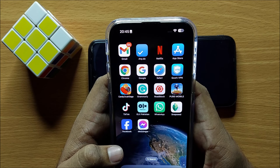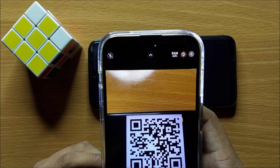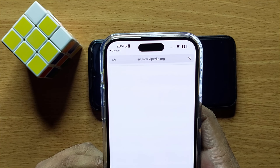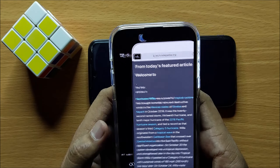First of all, open the Camera app and then scan your QR code. The Camera app will show the link from the QR code. Click on the link and it will open a website.